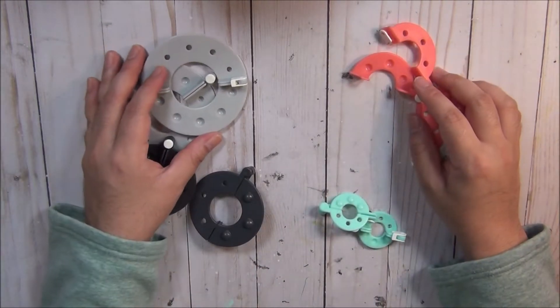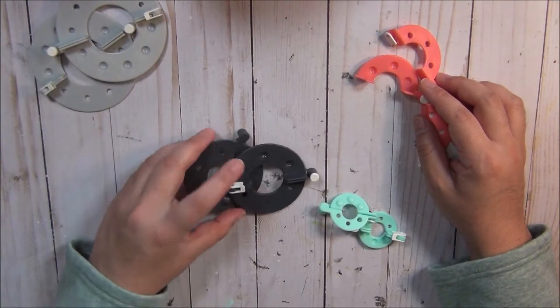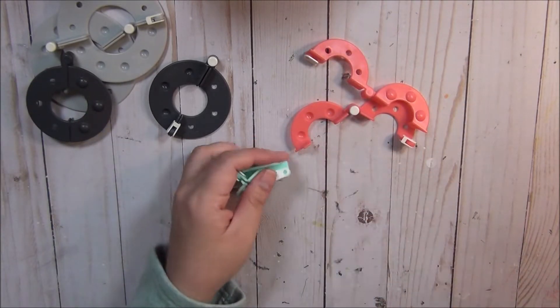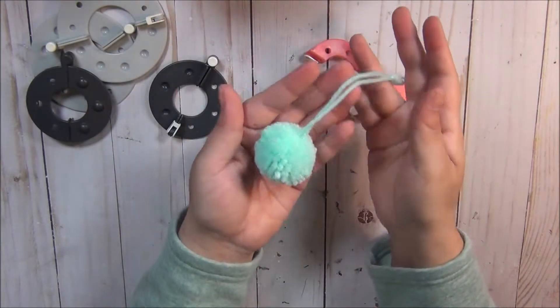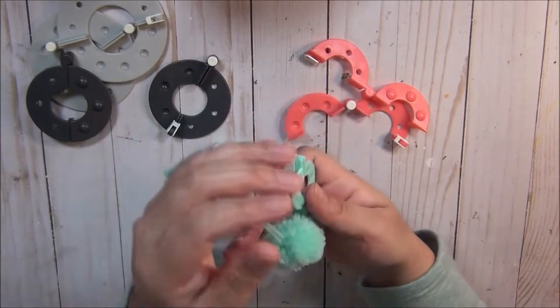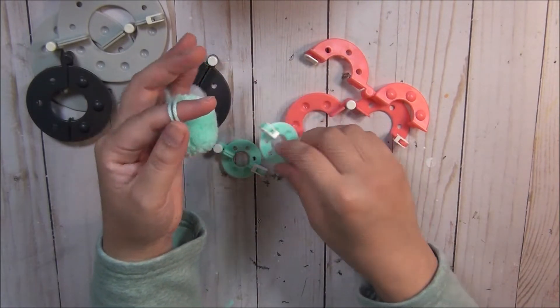You get four sizes: nine centimeters, seven, 5.5, and the baby is 3.5. For the baby size, I've already created a pom-pom, and as you can see, even though it looks small, it's a reasonable size.